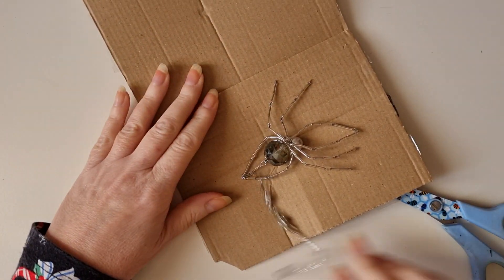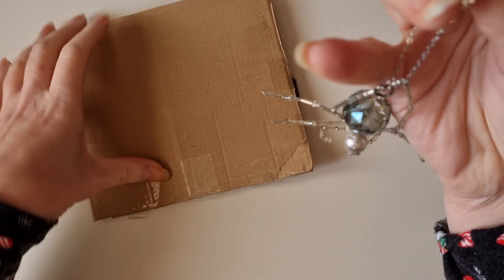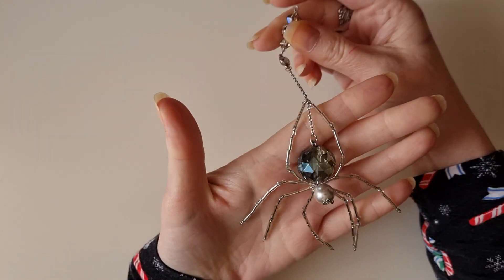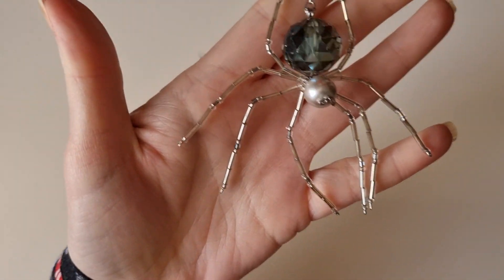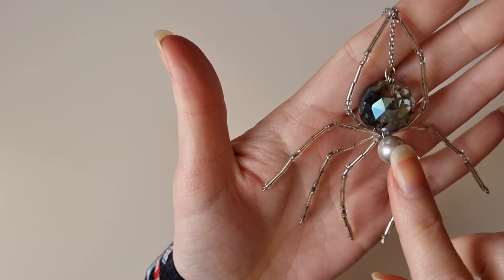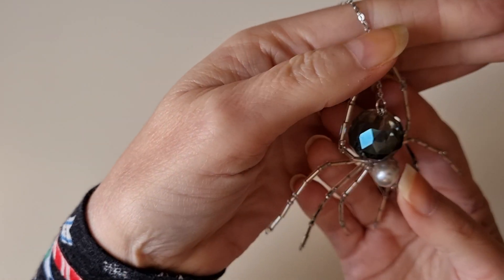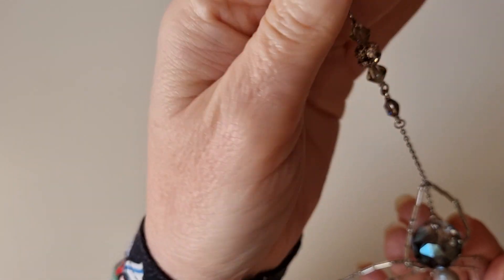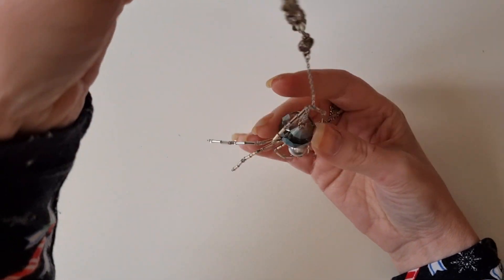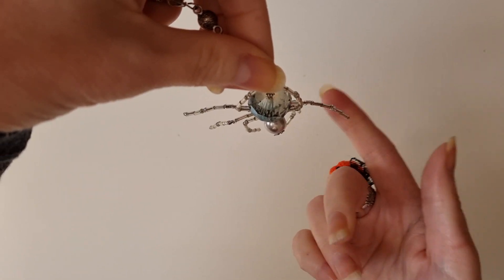Oh my gosh, I am absolutely — I'm speechless. It is beautiful. She's made this dangle spider. Look at the legs! I've always wanted to make something like this with the beads. And then there's the chain — you can see there's beads and bits on it and a little ball. And it just dangles and it moves. Its little legs as it dangles — its little legs move. Look at that, guys!